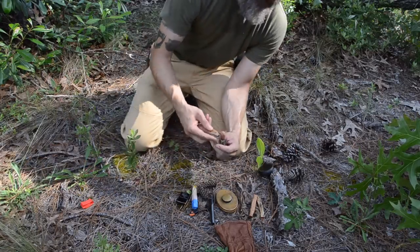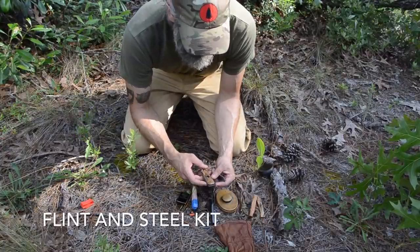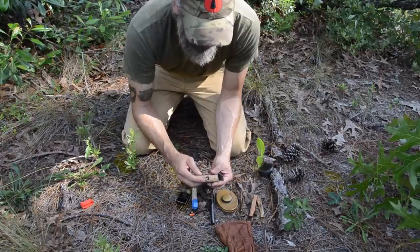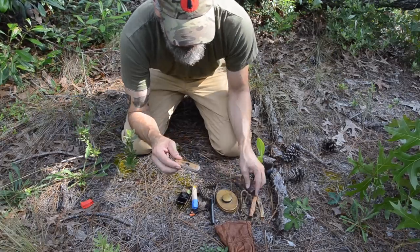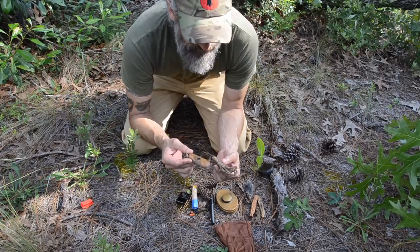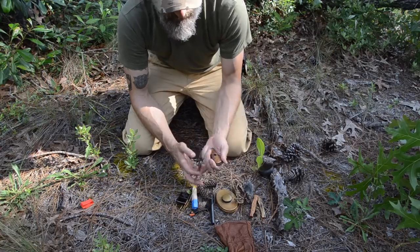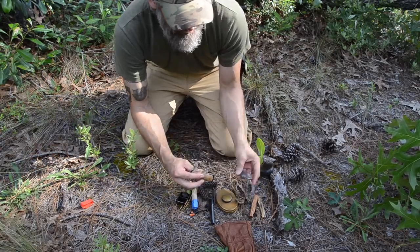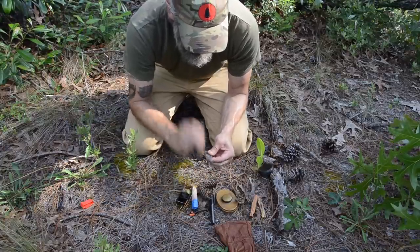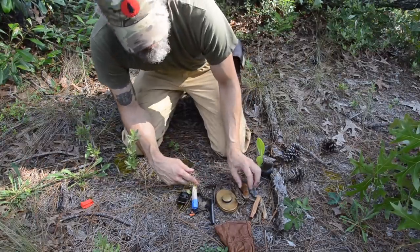I've got a flint and steel kit. This is a custom fire steel that was made for me by a blacksmith in Washington named Patrick Farnaman. It's a steel, and it also has a bow drill divot in it. So if I need to do a bow drill fire, I've got two components already made — my cordage and my bearing block, which is a really good bearing block. And of course I carry a nice large piece of flint so I can use that technique to get a fire started as one more method.